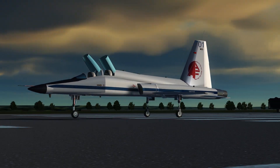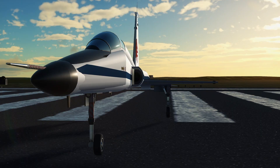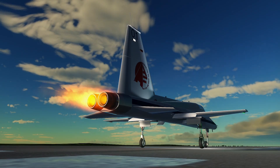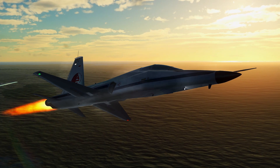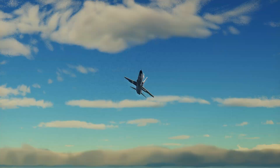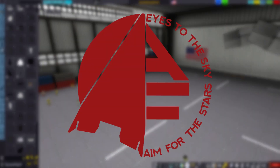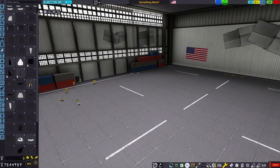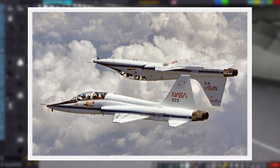Welcome back to a behind-the-scenes 'For All Kerbal Kind' video. In this episode — well, it's not an episode — we're going to be building the T-38 Talon, a vehicle that NASA used for astronaut training. In our case, it's the K-38 Talon.